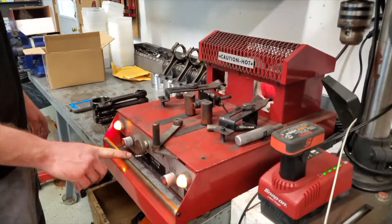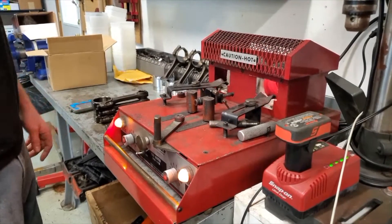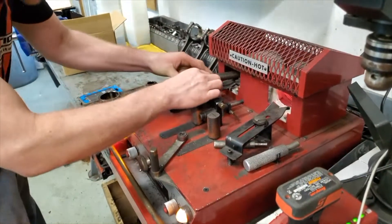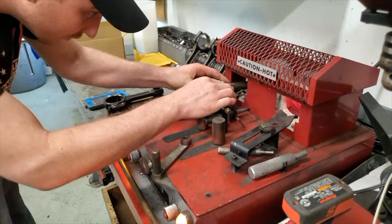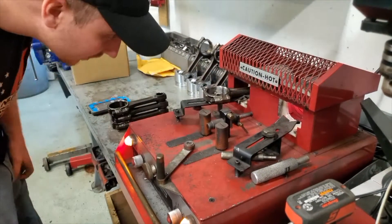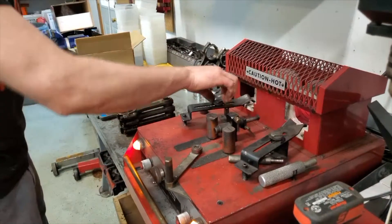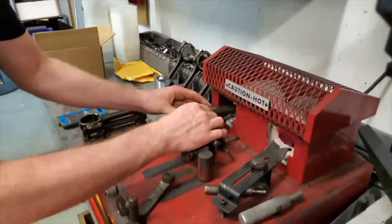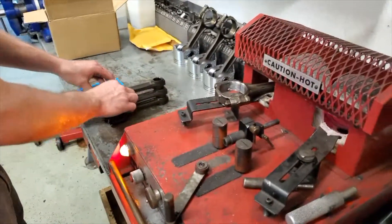We've got it turned on and let it warm up for a couple minutes. We want to set a rod in here — we don't want the I-beam of the rod sticking in there, so we've set these little turn knobs to adjust it to just accept the small end, and we set those in there like that.